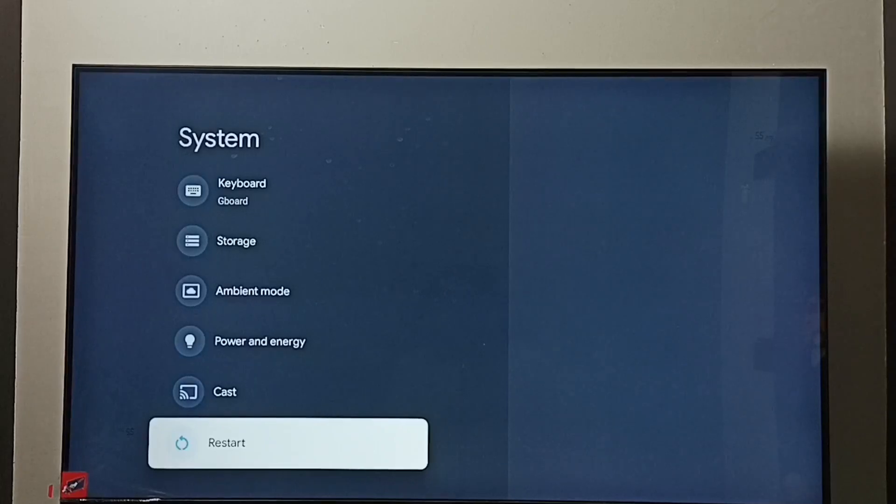Or you can unplug the power cable and then turn on the TV again. So these are the options to exit from safe mode.